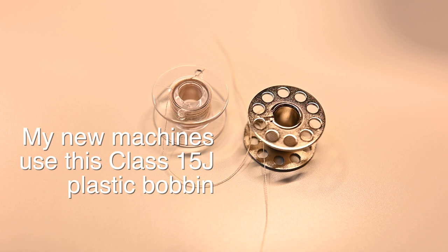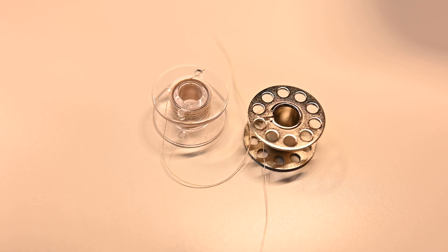You do want the right one because it can cause tension issues, and honestly 90% of the problems you're going to have in sewing is going to come from sewing tension or thread tension. If you can work out your thread tension issues your machine will just honestly sew like a dream.